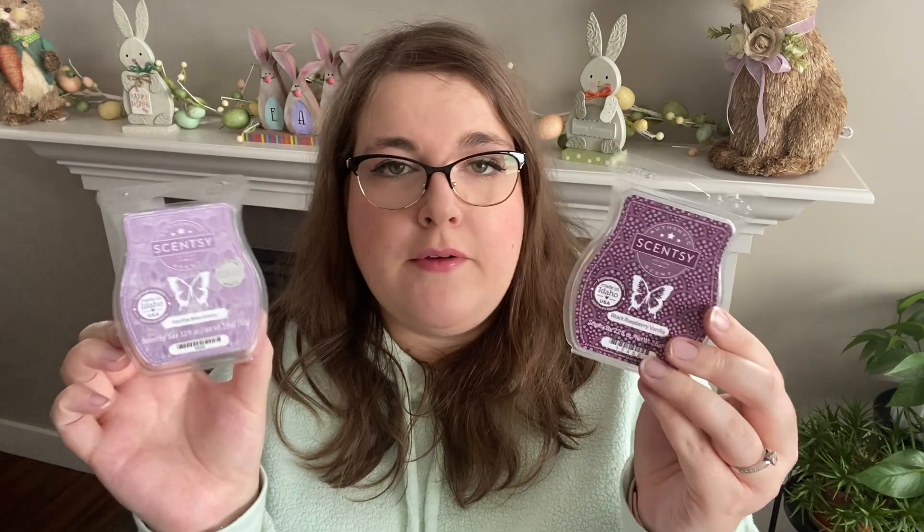Then I did the wax war bars. The wax war that won was the purple berries — Black Raspberry Vanilla and Vanilla Blackberry. During this wax war I was on day two and my sense of smell completely gave out. So I'm going to repeat this wax war. I do have more of this scent, so I'm going to repeat it before I film that video, just to make sure the results are the same, because I couldn't smell very well during it.